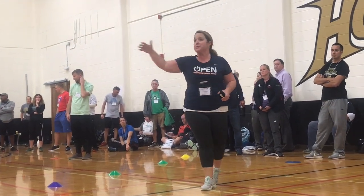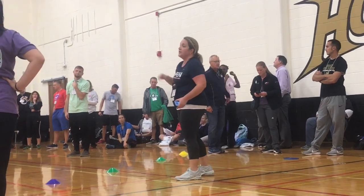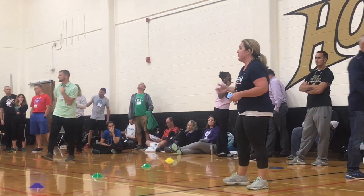The next activity leads right into it. This is called a throw run derby — instead of a home run derby, it's a throw run derby.